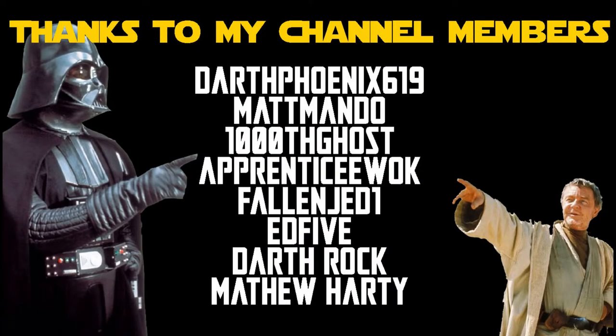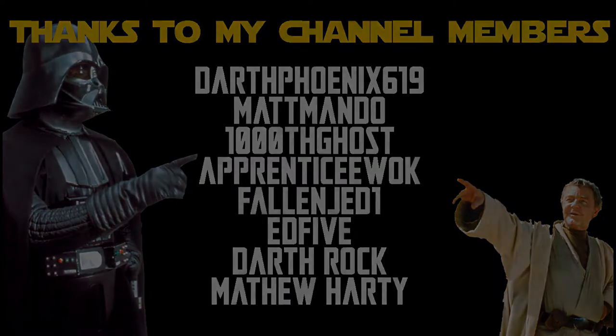Everyone's invited to join us. Hey Star Wars fans, Black Series collectors, welcome back to another video. We've got a brand new one.